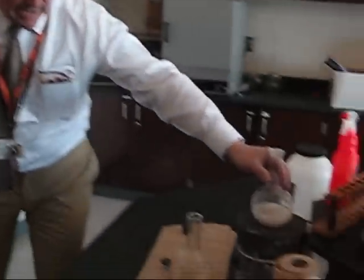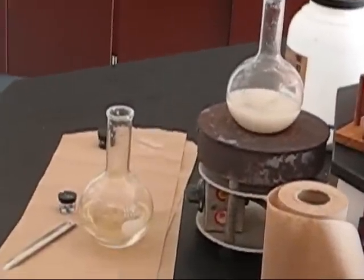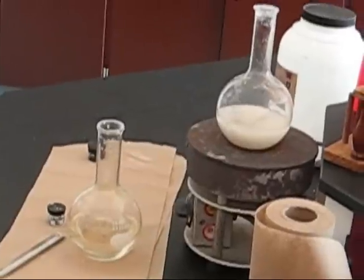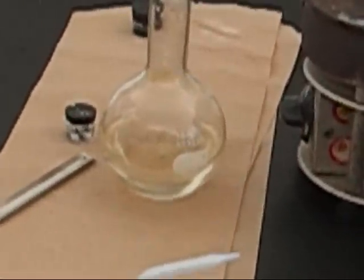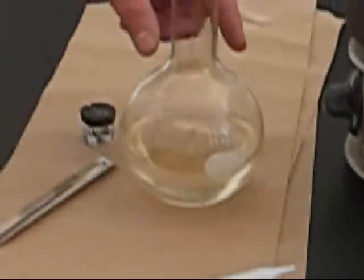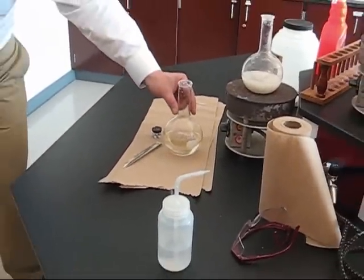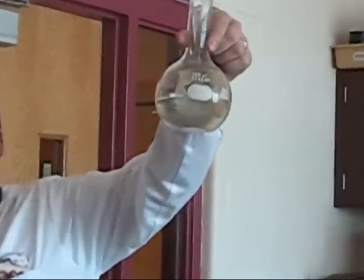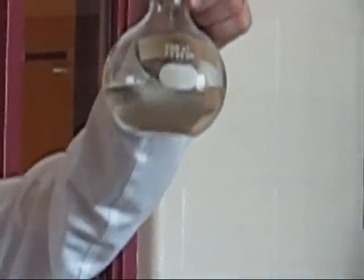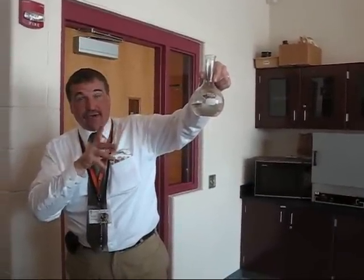What I did was I heated that on a hot plate and it turned into this. I don't want to pick it up because I'm afraid it'll go. It dissolved — I think that's a solution now. It was boiling hot, but now I've slowly, carefully, and undisturbingly left it cool, so it's now entered the forbidden supersaturation zone.